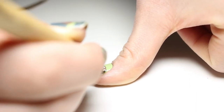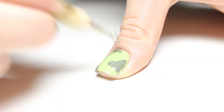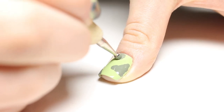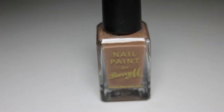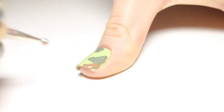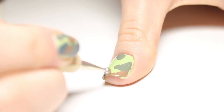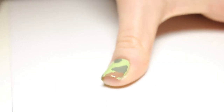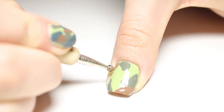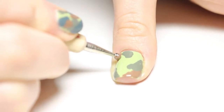I'm going to do three blobs with this color, and for the other colors I'll do two or three each — it doesn't really matter. The next color we use is Barry M Mushroom. You can use any shade of brown that you have. Just do it randomly all over the nail and overlap a bit with the last green. If you take a look at some pictures of camouflage, you can sort of see what kind of shapes there are.